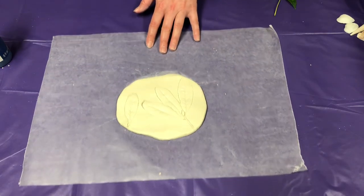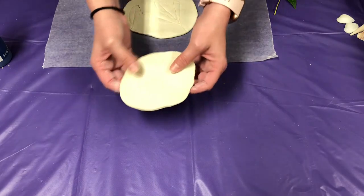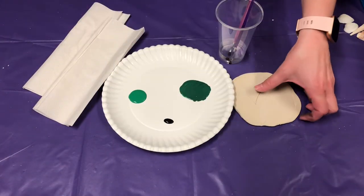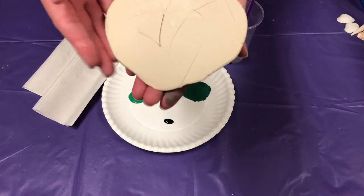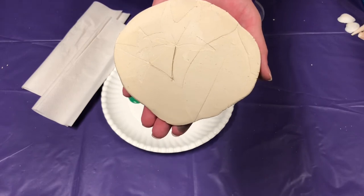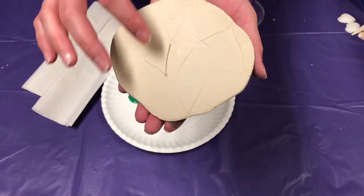I actually went ahead and did one ahead of time so I could paint it for you in the video. I'm going to paint the one that I did yesterday. I used two different leaves here, so I'm going to shade these so they're two different shades of green.